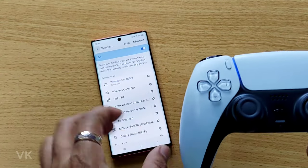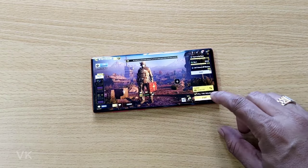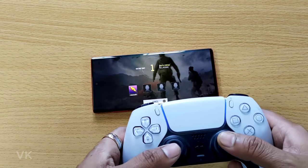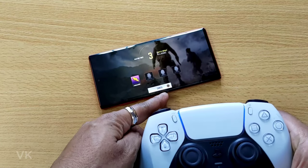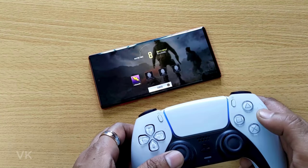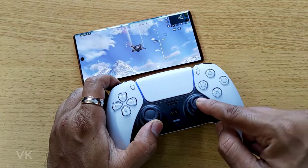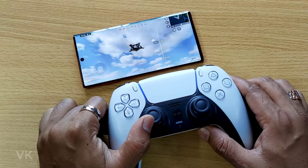I can play the game now, and I can even use it to navigate — go back, starting the game. You can see the PS button and the circle button here. If you press cancel, it will be canceled. This is the way you can connect your PS5 DualSense controller on Android mobile.